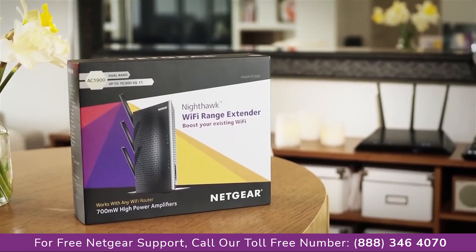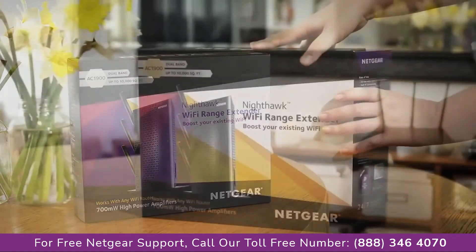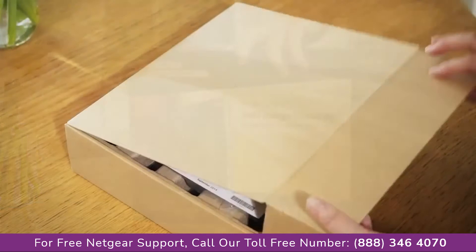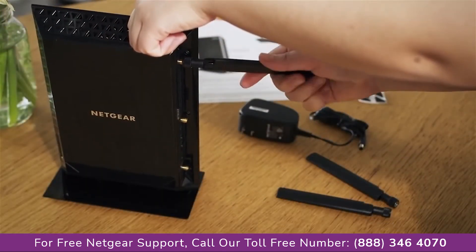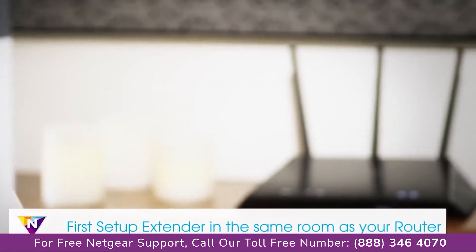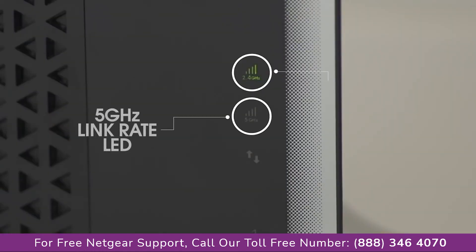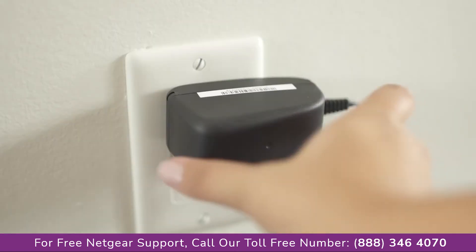Setting up a Netgear desktop AC Wi-Fi range extender in your home is easy and fast. To begin, unbox your extender and connect the antennas. For a seamless installation, we recommend completing the basic setup in the same room as your current router. The corresponding link rate LEDs will light up solid green when you've established a good connection between your Wi-Fi router and your extender.